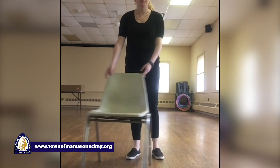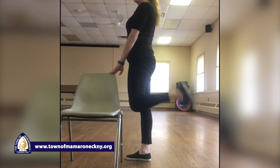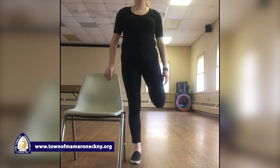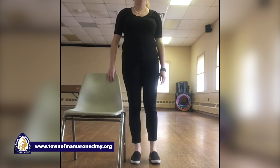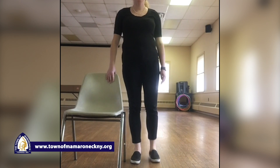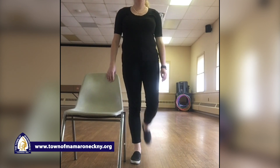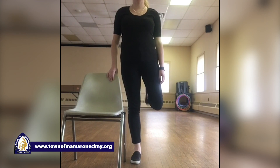So right leg — now we're just gonna kick our butt. Simply just kick your butt. Right leg, up — one, two, three, four, five, six, seven, eight, nine — and hold it up. Ten, nine, eight, seven, six, five, four, three, two, and one. Perfect.